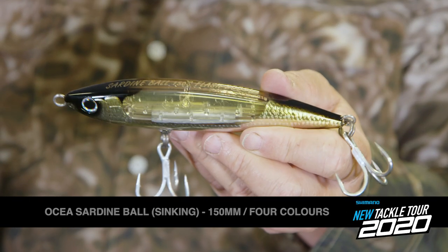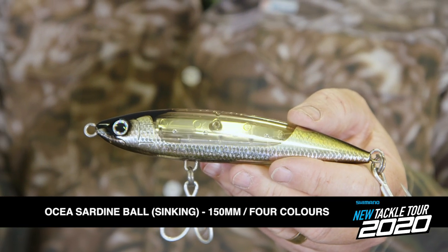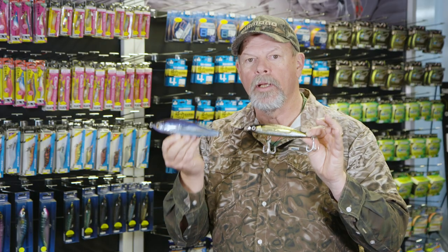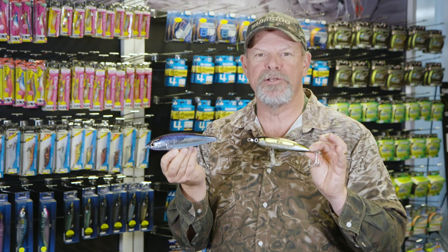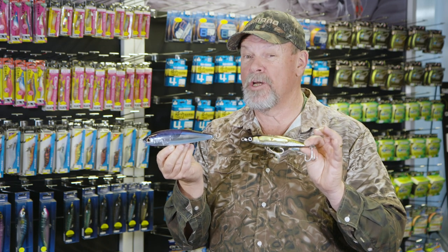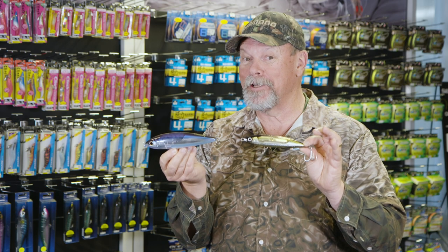The Sardine Ball on the other hand is a sinking lure with a lovely zigzag action when it's ripped through the water — and both come with that internal mirror system, the Flash Boost. Absolutely love these, and so are a whole heap of big pelagic fish going to love them.